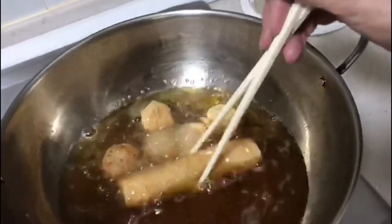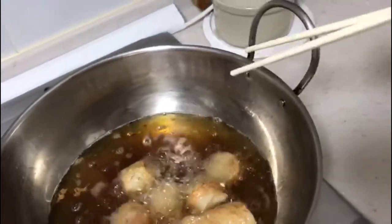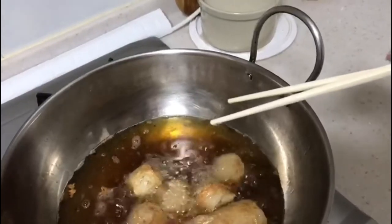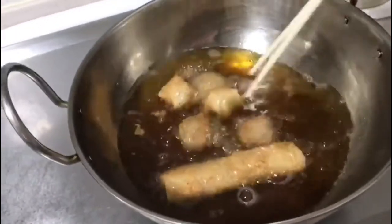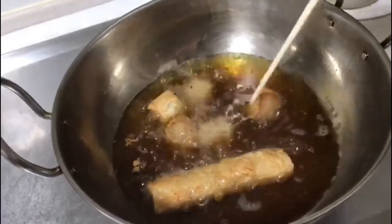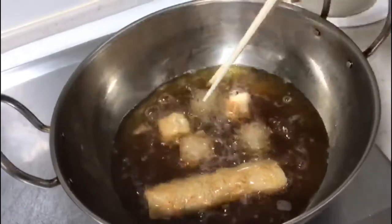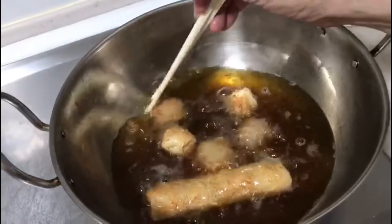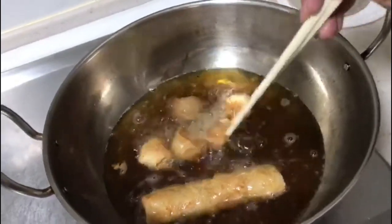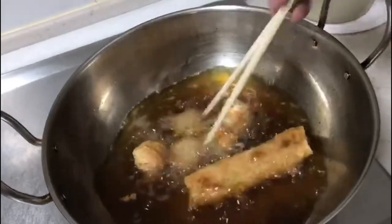Fry until you get a beautiful golden color. For the whole piece, you fry it and cut it afterwards. You can eat it with chili sauce, tomato sauce, or make your own sweet and sour sauce — very simple. For a plum sauce, mix plum, lemon, a little vinegar, and sweet plum together to get a nice dipping sauce.